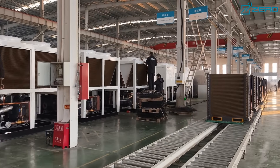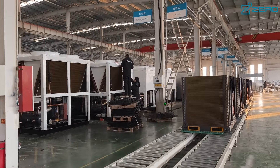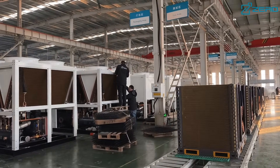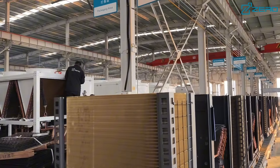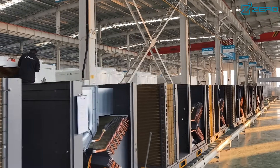Our ZLAS series air-cooled scroll chillers are highly efficient, energy saving, and environmentally friendly, making them your ideal air conditioning and refrigeration solution, providing long-term comfort and reliability for your environment.